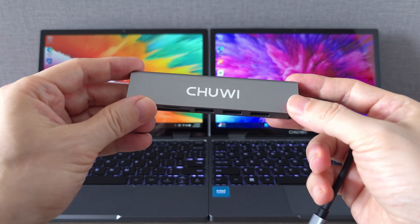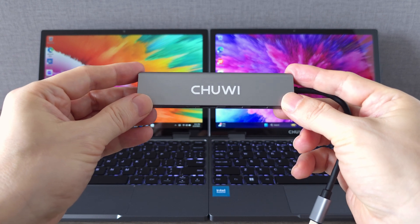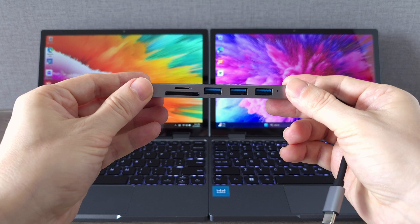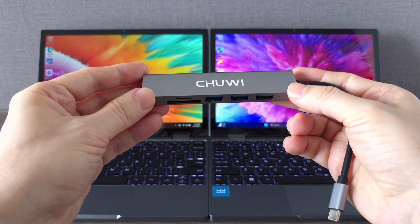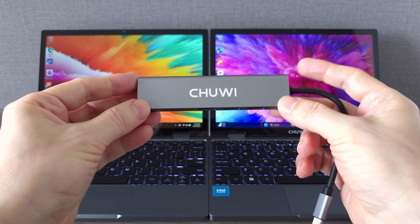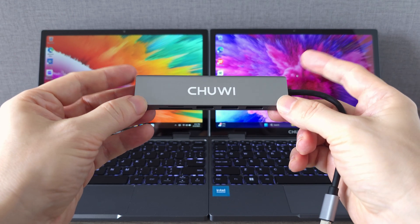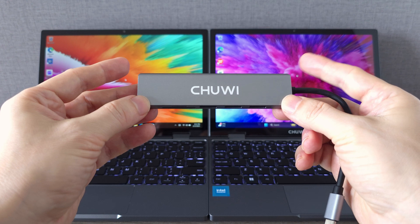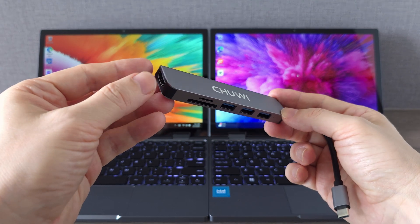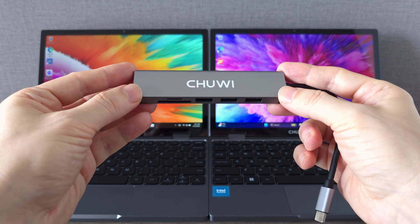With just two USB-C ports on the Minibook X you may be wondering about connectivity options. That's why I grabbed this 6-in-1 multi-port adapter from Chewy. It expands your setup with a TF and SD card reader, an HDMI port and three extra USB ports, so you are covered for peripherals, external displays and storage devices. If you juggle multiple gadgets, this little adapter is definitely a must-have.